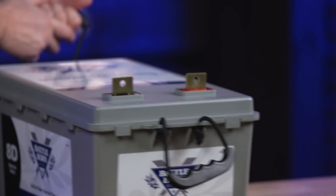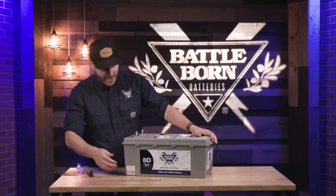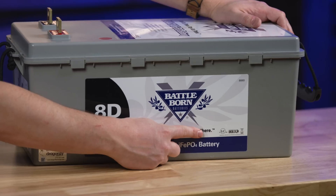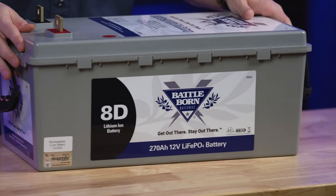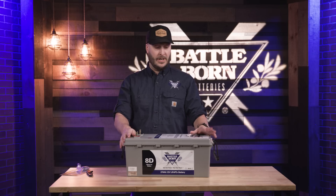Now with our 8D battery, it still does come with our flag terminals to get nice tight connections. As with all of our batteries, we have all of our certifications and listings right there on the front. We do send this out to a third party to do rigorous testing to make sure that it meets ours and everyone else's standards.